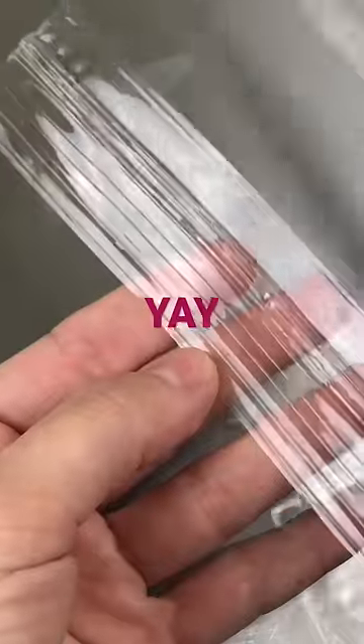The blue's all uneven, there's bubbles — it's not as realistic as I want it to be. But because I wasn't sure if this would work, I also made a clear one. And this clear one turned out way better than the blue. Yay!